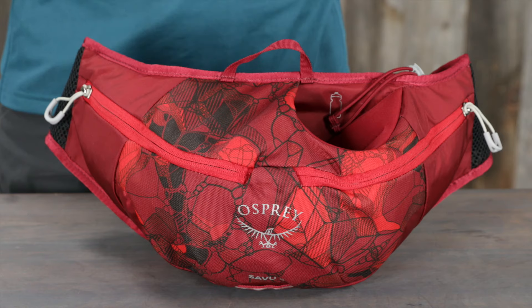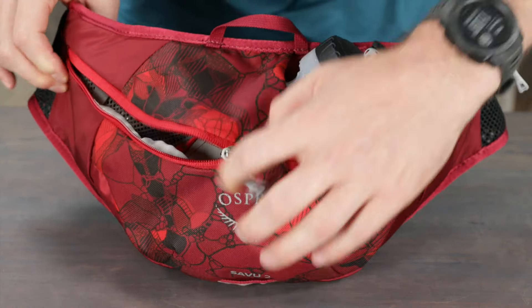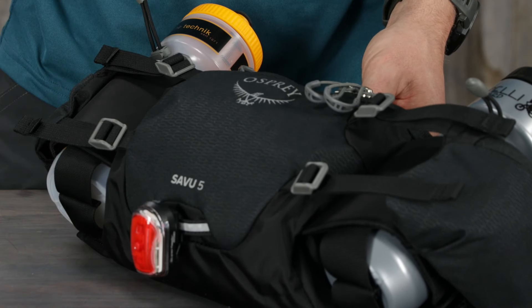The 2 liter pack has an easy-access angled and padded water bottle sleeve (bottle not included) and a split zippered compartment with tool organization. Both volumes also have a reflective blinker light attachment.